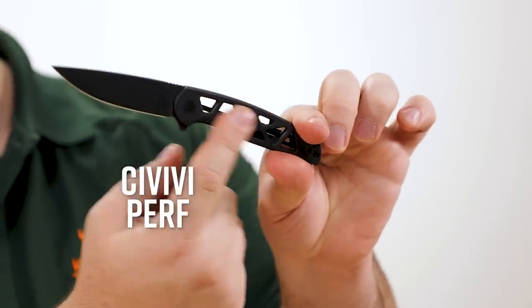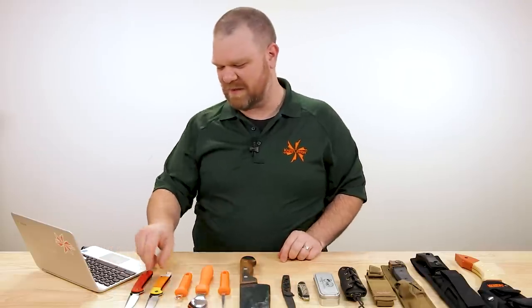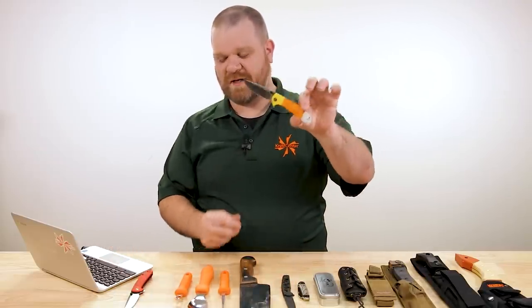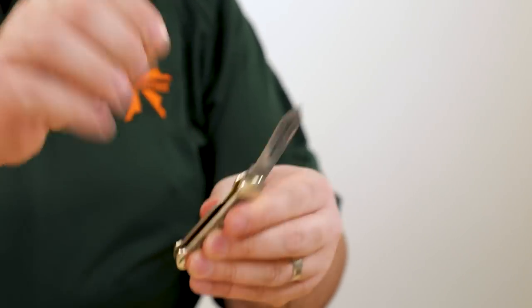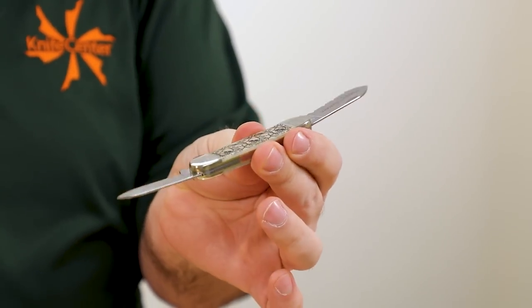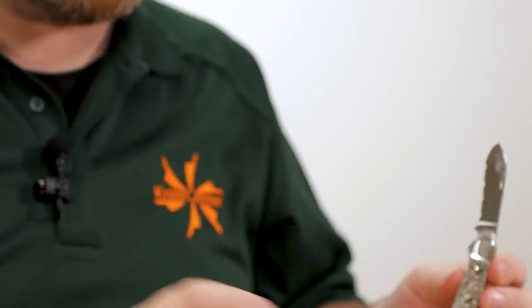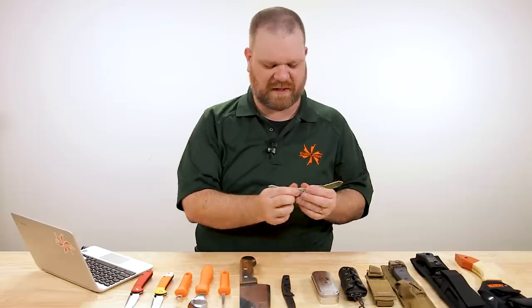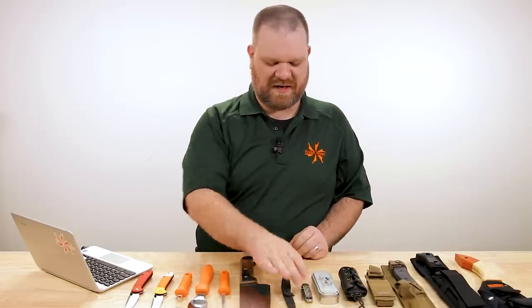Civivi perf skeletonized handle? In all seriousness, there's not a ton of straight-up Halloween themed knives. But check out Case — they've got some really cool ones this year. We've got this two-blade canoe with a cool Halloween skull and pumpkins graphic to go with it. Check those out. We'll leave a link to all the Halloweeny things we've got on the site right now. I like my dad joke.